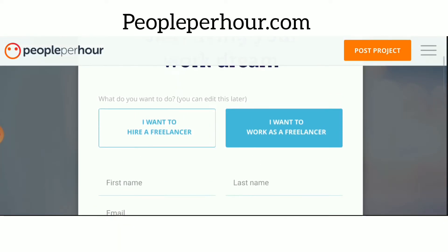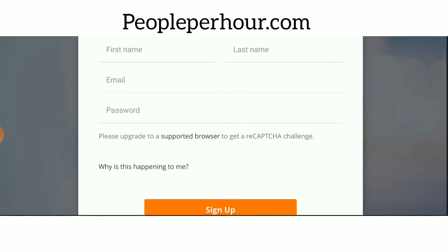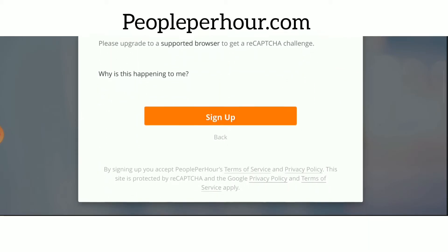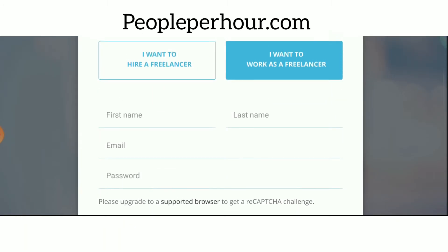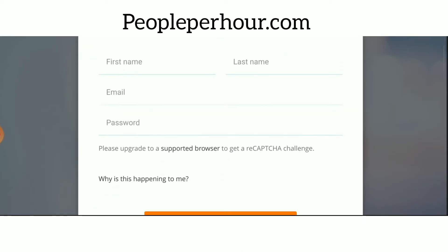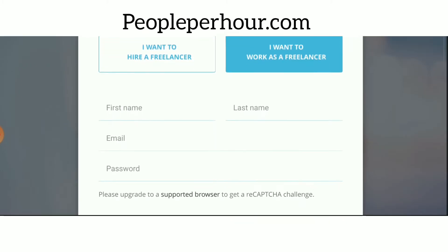On this website, what we're going to be doing is providing a service to people that need it. The easiest thing about this is that the service we're going to provide only requires us to click a button. There are a lot of people looking for this service, and this website doesn't have as many competitors as Fiverr or Upwork, so it's perfect for getting started and making money.